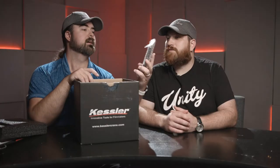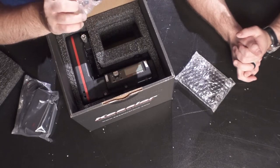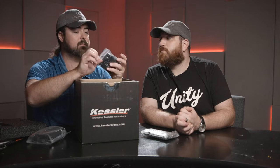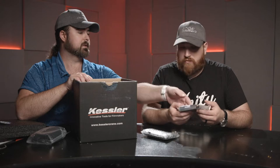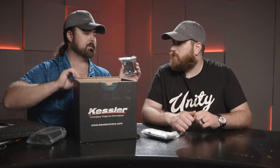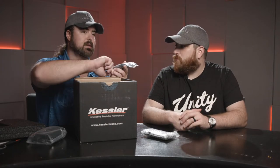So we have the V-mount battery plate. Quick release plate version 2 — I don't have any of the version 2 so I'm wondering what they changed. I have a lot of the version 1 on almost all my Kessler gear because they are very robust. This giant plate just snaps on and it's easy to clamp things on there instead of having to tighten it on the side.